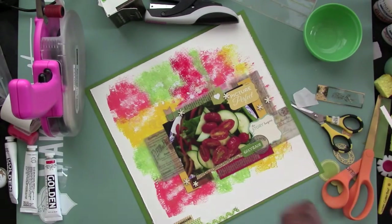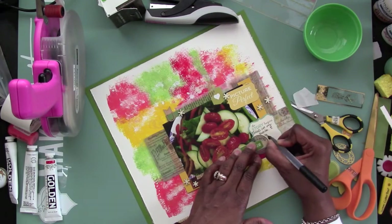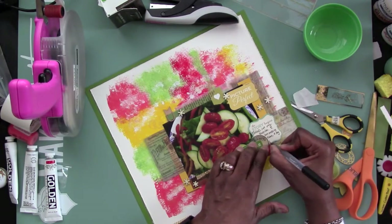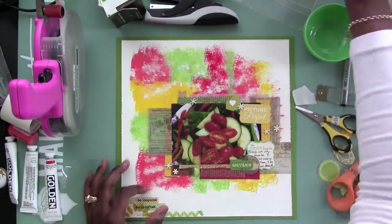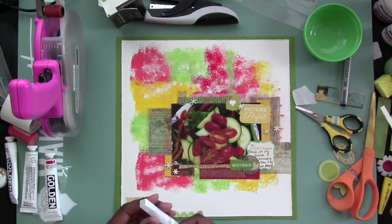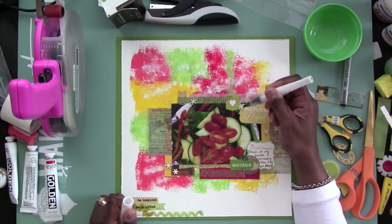Right now I am journaling about how much I love salads. I make my own salads, I bring them to work — I bring the tomatoes separate, the cucumbers separate, and whatever else I'm putting in. I put them all in little separate containers, and then when I get to work I just pull out the greens and throw the vegetables on top.